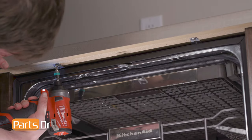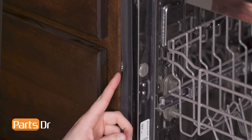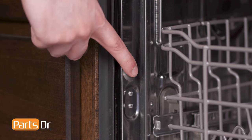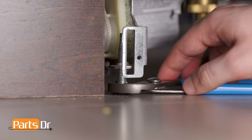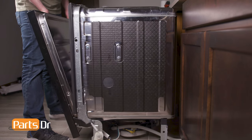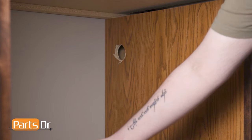Next, open the dishwasher door and remove the screws securing the dishwasher to the countertop. If your dishwasher is side-mounted, remove the screws from the cabinet, which may be located behind the cabinet seal or behind the plastic cap on the side of the dishwasher. You may need to lower the dishwasher's leveling legs if it is too tight against the countertop. Now, slide the dishwasher out from underneath the countertop, being sure to feed both the power cable and drain tube through the holes in the cabinet.